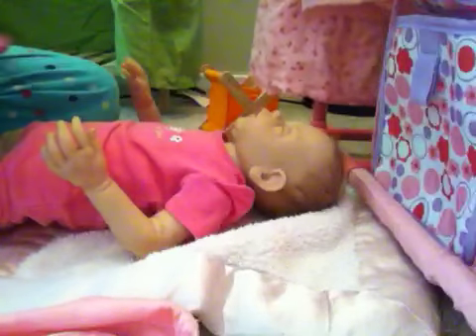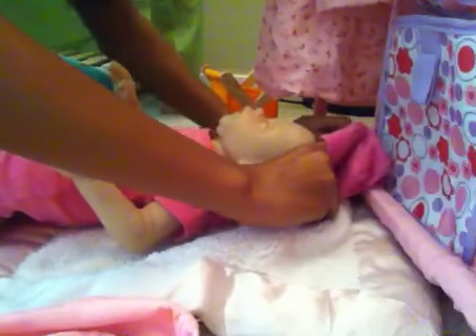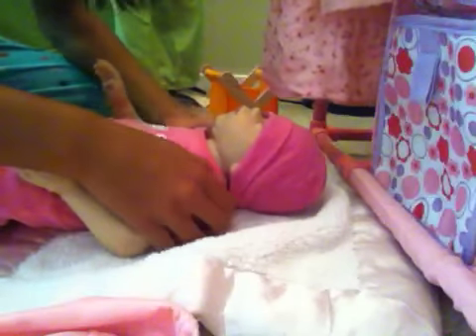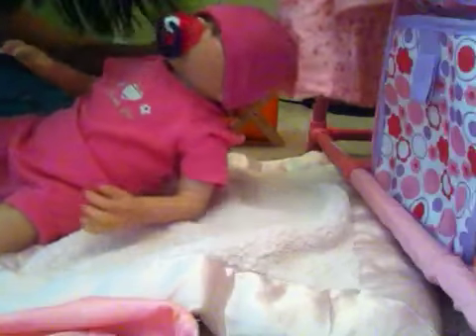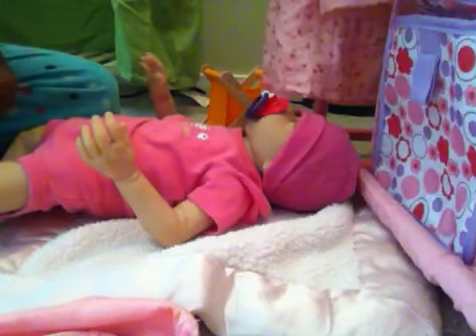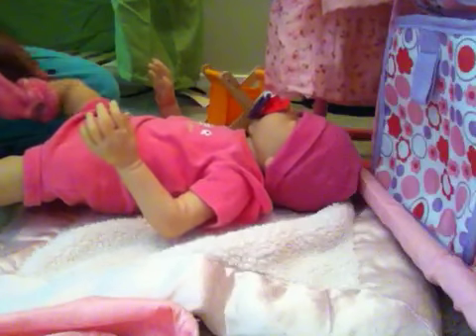And then I'm going to put her little hat on. Like that. And then her little pacifier on. And now her little socks — it goes really well with her little onesie. I need to get her new socks because I don't have any more. I gave a lot of them away.